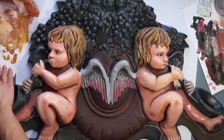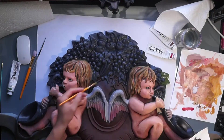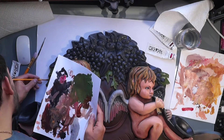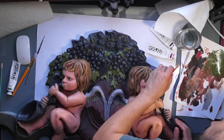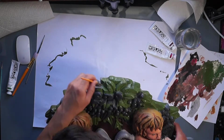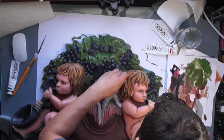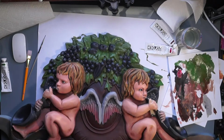After working a bit on the cherubs, I stopped for a moment and moved on to a different part of the piece. It's always a good idea — if you're working on something with a lot of elements and you're deep in on one element, it might be a great idea to jump to a different part so you don't get burnt out. Here I'm just adding green on all the leaves, trying to avoid those berries.